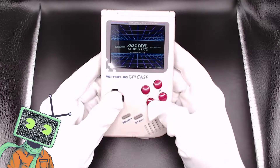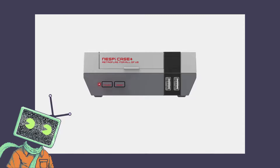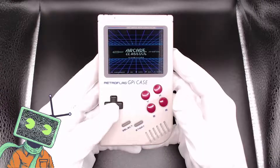Retroflag is a manufacturing company dedicated to building really neat cases for the Raspberry Pi single board computers. They've made some excellent cases for the NES, Super Nintendo, Sega Genesis, Sony PlayStation, and this one here — the Gameboy.